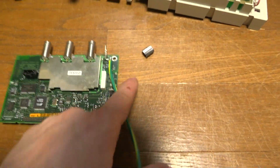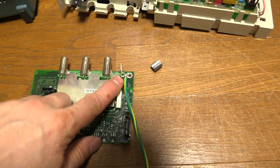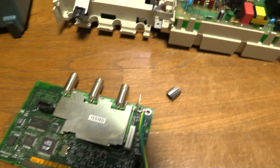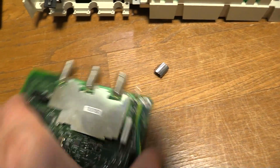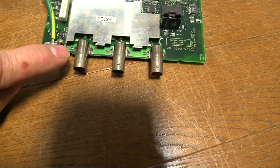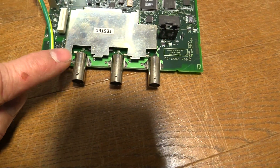I didn't really like that, so I'm going to put an actual earth wire that's soldered directly here, and that's going to go straight to earth, just to give it a more robust earth connection. As for those BNCs that were loose, it turned out that the pins were loose in the casing.